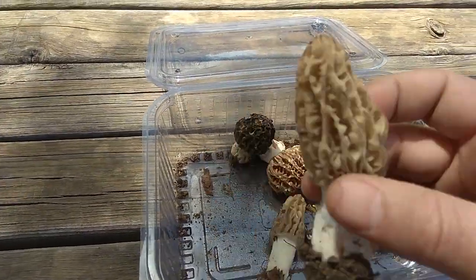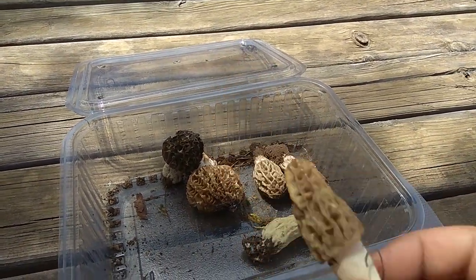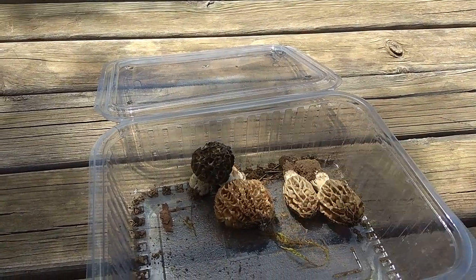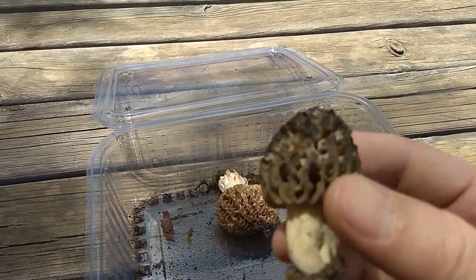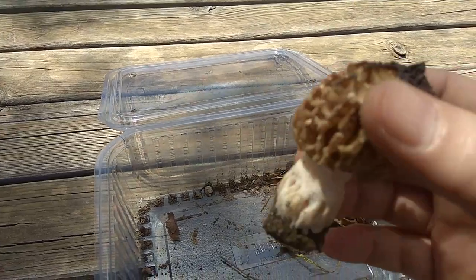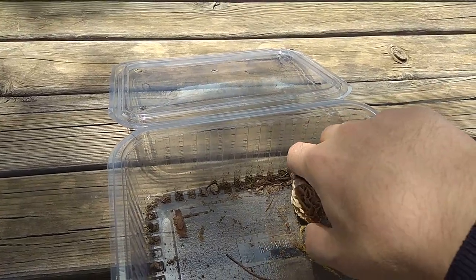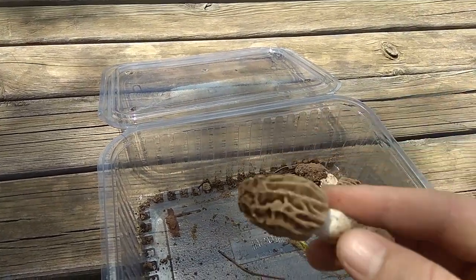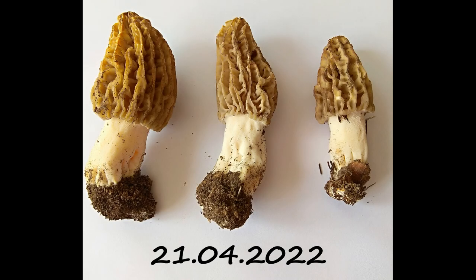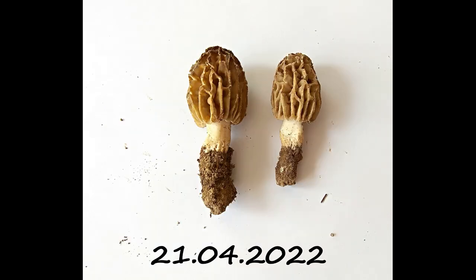We found 8 mushrooms. These first 3 are Escalenta — we call them Yellow Morel — they are quite nice. These 2 must be called Black Morel, probably Elada. Our mushrooms are not that fresh, but I think they will give us the opportunity to take tissue cultures. I need to clean and process these immediately without wasting time. I put similar mushrooms together and took pictures. I will need these photos in the future.